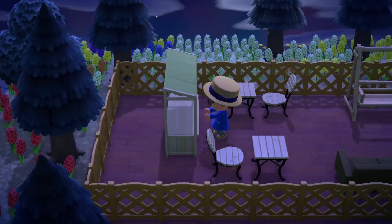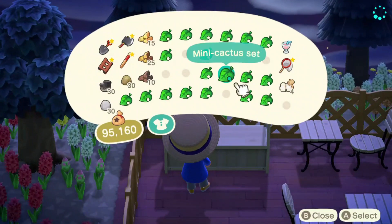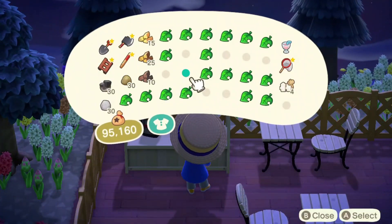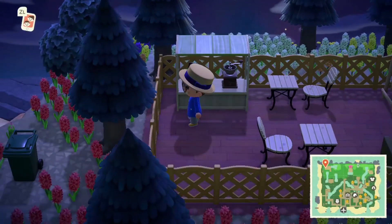Now, we will add a stall with the things that we are selling, so that this sitting area actually becomes a coffee shop. For the accessories going on the stall, I'm sticking to the furniture list as mentioned previously in this video, and adding coffee beans and a coffee grinder.